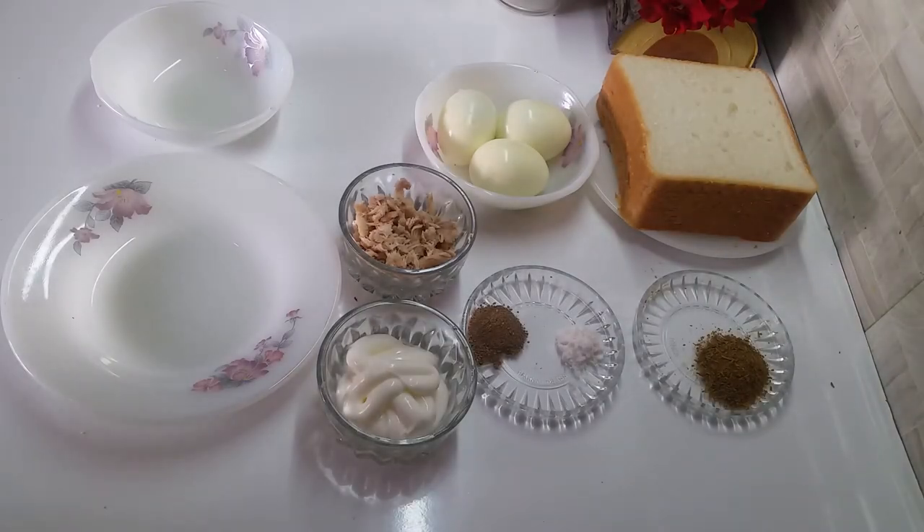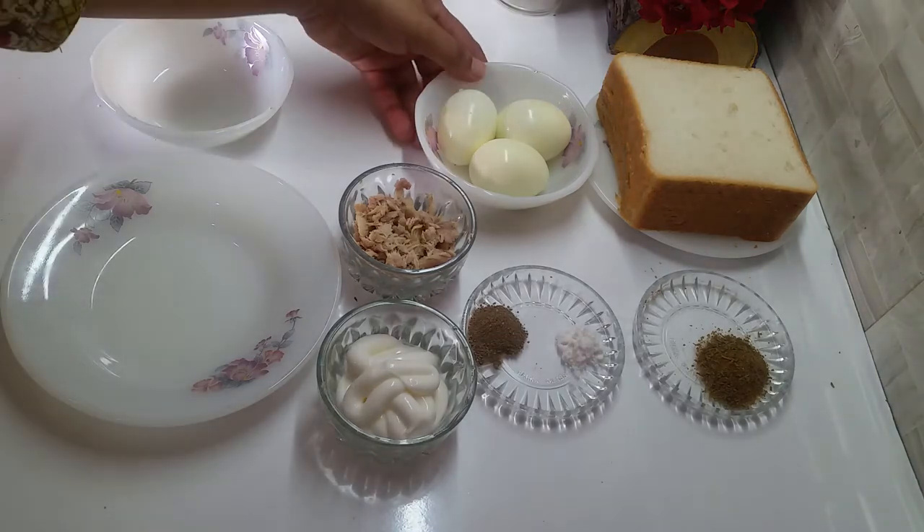Bismillahirrahmanirrahim, Assalamu Alaikum, welcome to my channel Hot Flame. आज हम बनाएंगे egg sandwiches — बहुत ही easy recipe है, इवन बच्चे भी अपने लिए इनको बना सकते हैं। तो चलिए मैं सबसे पहले आपको इनकी चीजें बताती हूं।